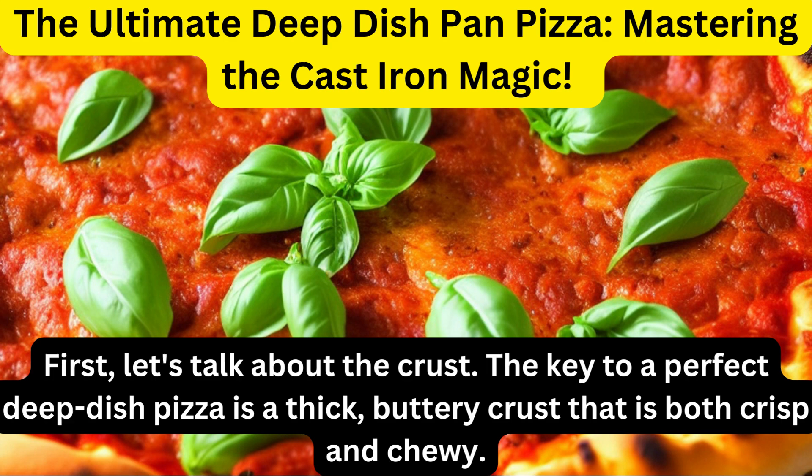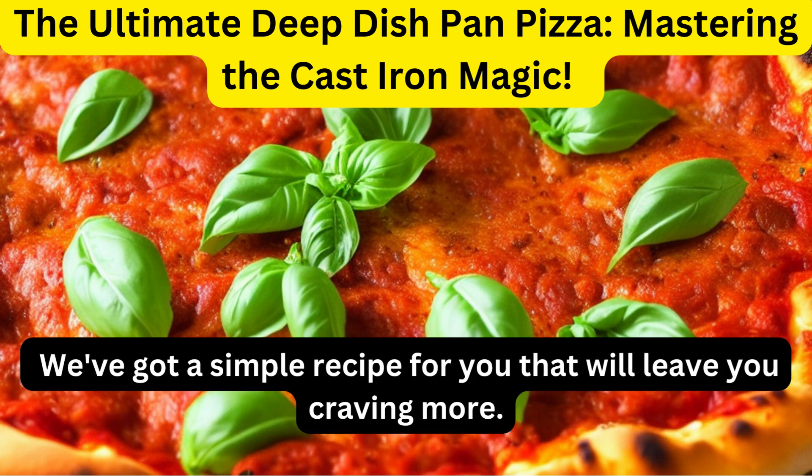First, let's talk about the crust. The key to a perfect deep dish pizza is a thick, buttery crust that is both crisp and chewy. We've got a simple recipe for you that will leave you craving more.